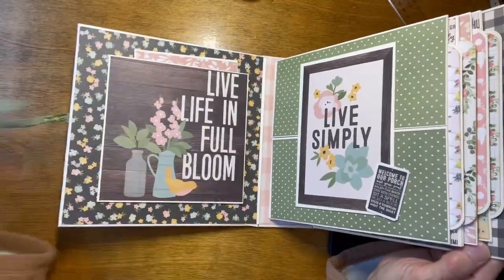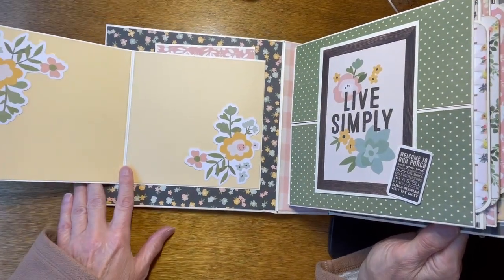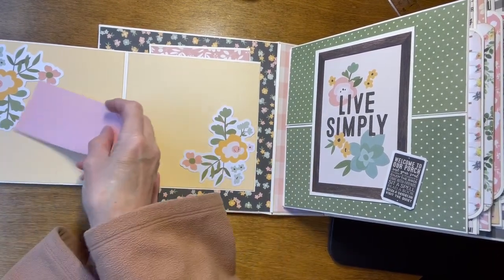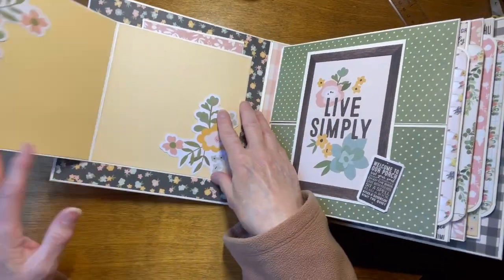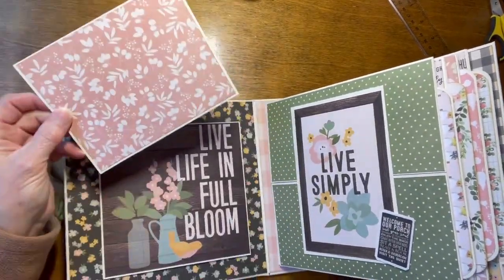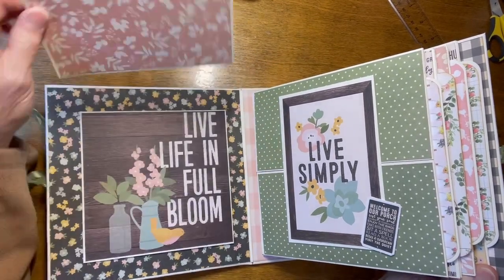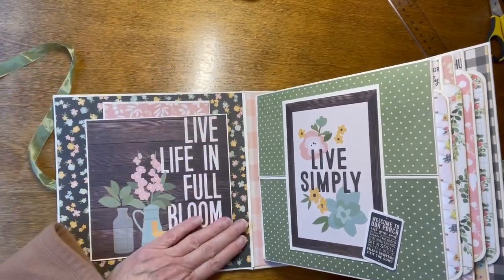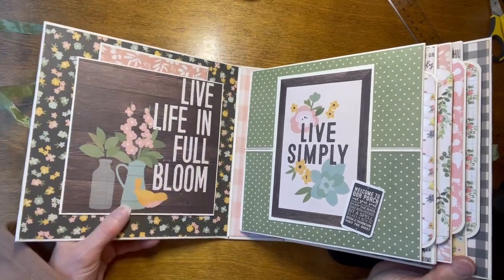On the inside front cover, it says, Live Life in Full Bloom. You open this up and you have room for two big photos. These border flowers are not glued all the way down, so when you put your picture in, you can stick it up underneath there. Behind here is a pocket, and there is a photo mat in here where you can put pictures. I always leave the backs of my photo mats blank so that you can either put a picture or journaling on there. That's what really makes the album yours and personal — there's your handwriting, and they know what you were thinking when you picked those pictures.